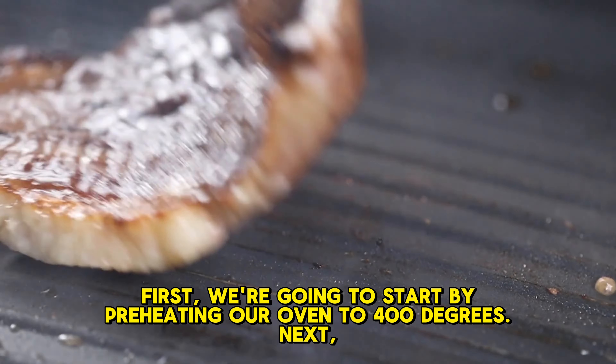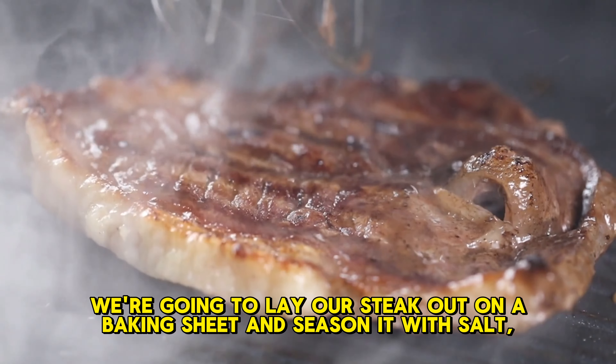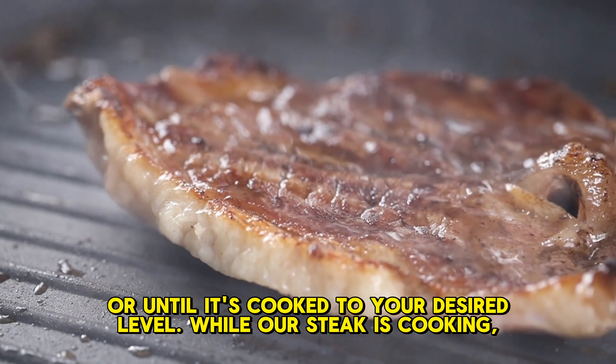First, we're going to start by preheating our oven to 400 degrees. Next, we're going to lay our steak out on a baking sheet and season it with salt, pepper, and garlic powder. After that, we're going to put it in the oven for about 8 to 10 minutes, or until it's cooked to your desired level.